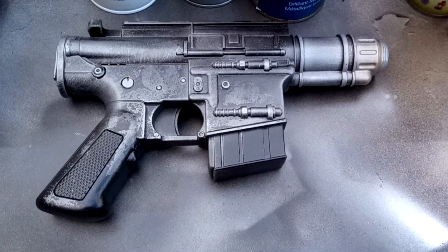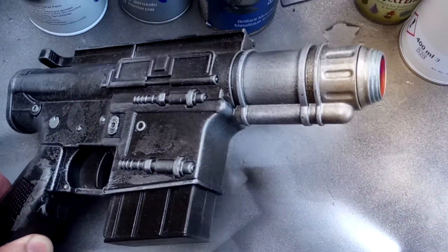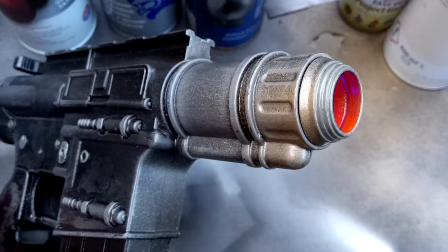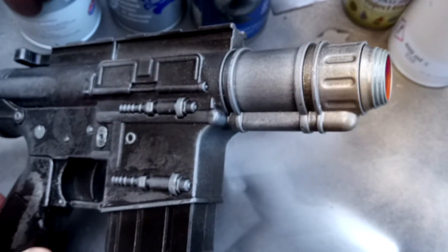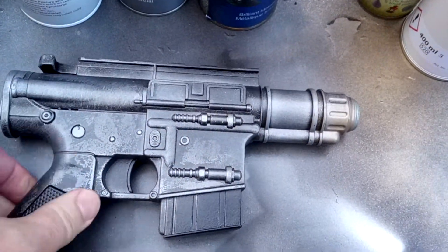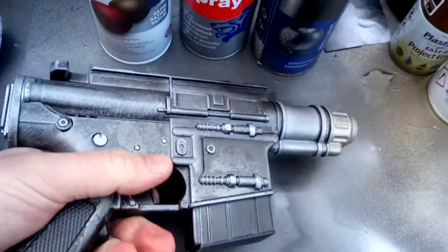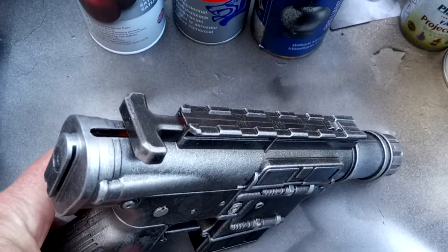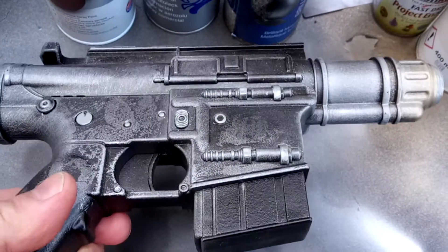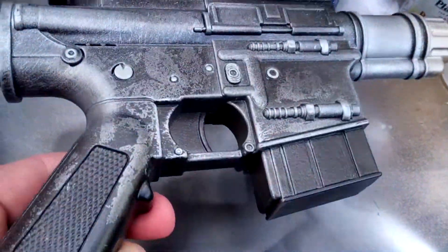Hi everybody, welcome to a very short video. Hope you're all having a nice Saturday evening. This is what I've completed this afternoon — this is a Captain Cassian Andor blaster pistol. It's got a slightly smaller grip than other Nerf guns but still full-scale. It's got a loading Nerf system on the top, like a pullback thing. It's a nice little blaster — I've never had one of these before. I've given it the usual treatment, scuffed it up and weathered it.